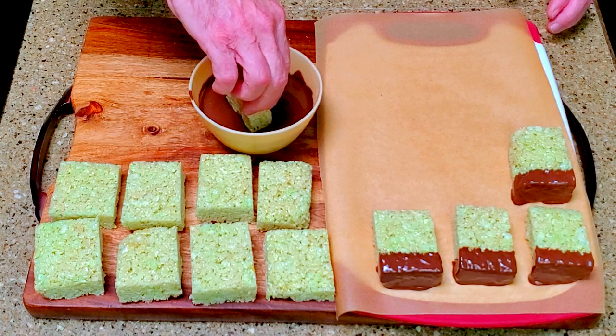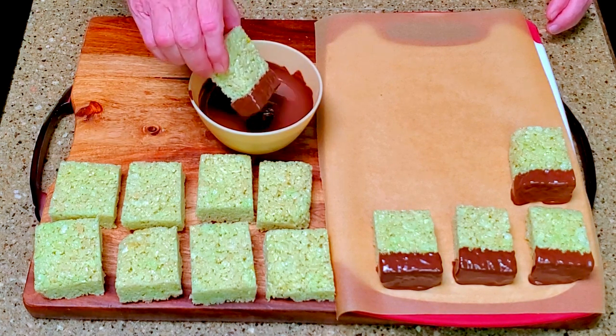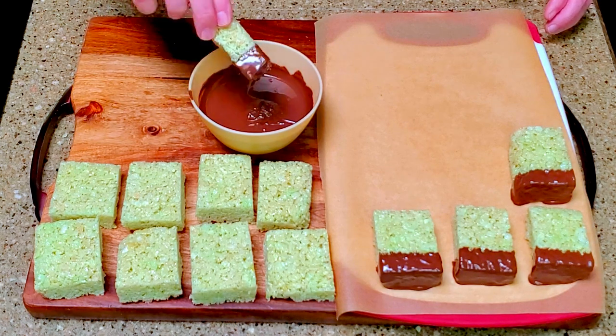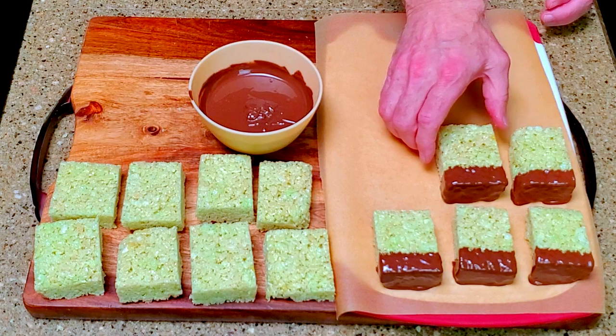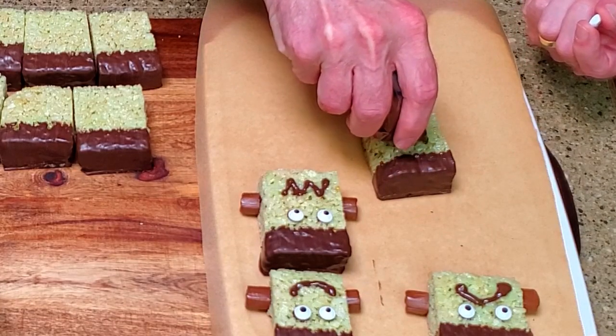Melt the chocolate and dip the top of a piece into the chocolate. Let the excess drain and place it on a lined cutting board. Continue with the remaining pieces. Transfer the remaining melted chocolate into a piping bag.